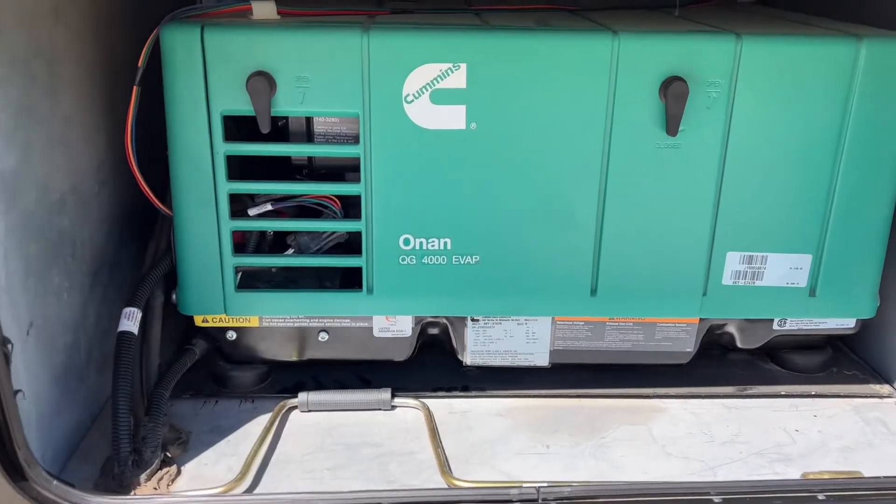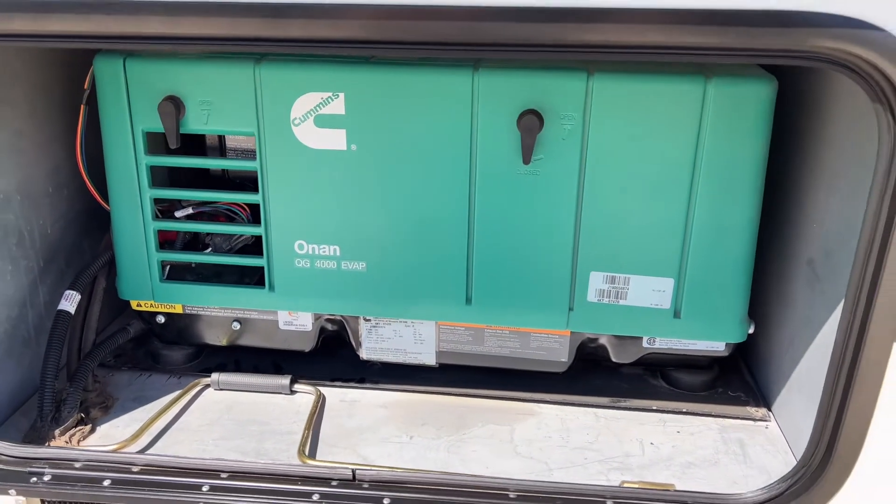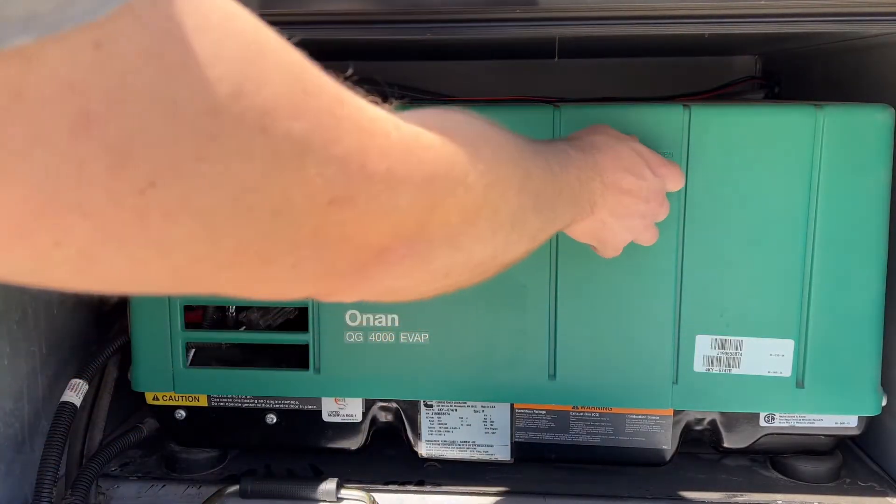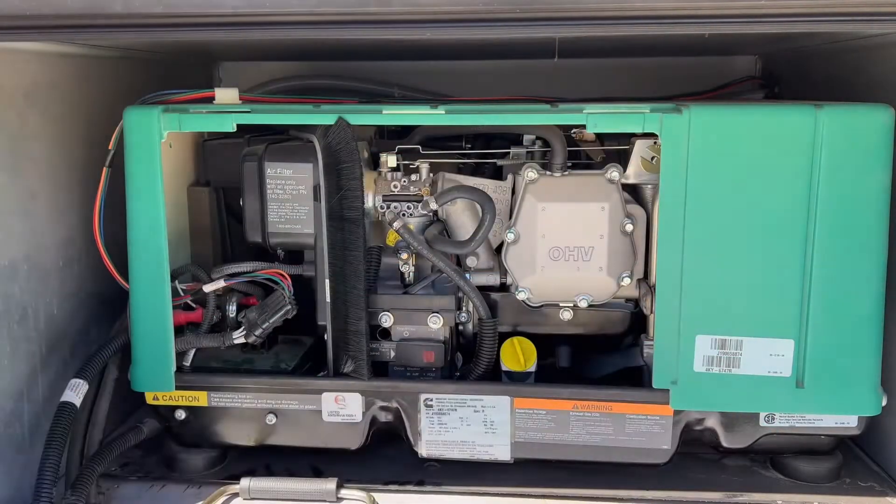Today I'm showing you guys how to set up your onboard generator for long-term storage. This is super easy. We'll first take off the side panel and remove it and put it to the side.